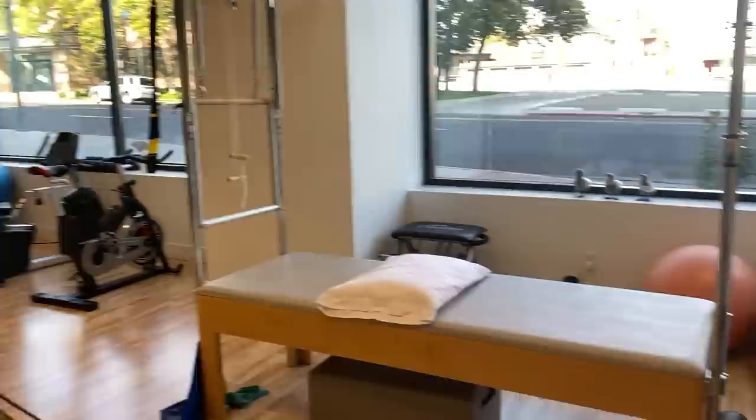Dr. Carrie is not here today, but this is what the office looks like. I love these little pigeons — look at how cute they are.